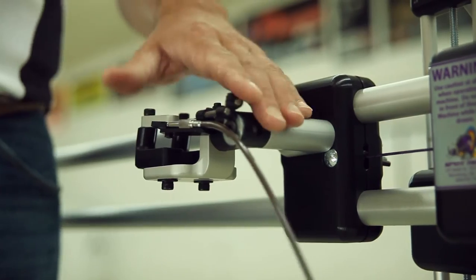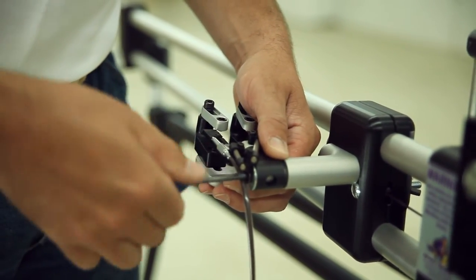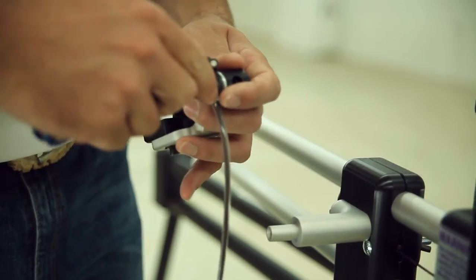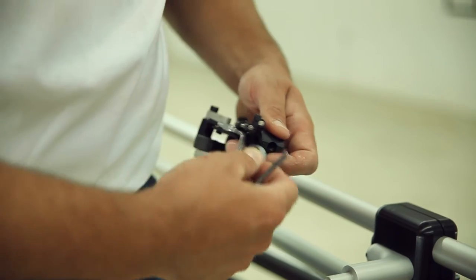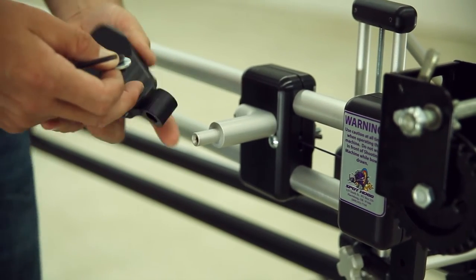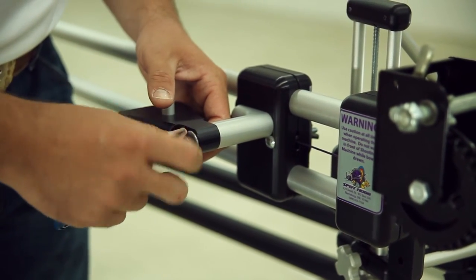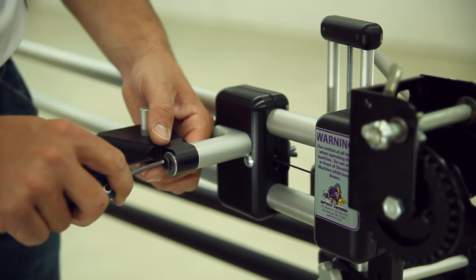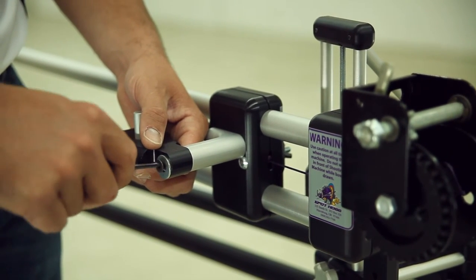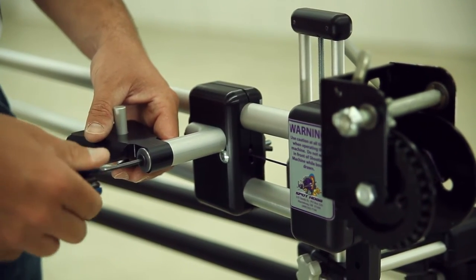Since the trigger release platform comes attached to the machine, if you would want to change to the caliper release platform, you just take a five thirty-seconds Allen wrench, insert it into the screw at the base of the thumb trigger release platform, loosen it, remove the screw and washer, set it aside. You would take the caliper release platform, slip it into the same location, and just attach the screw and washer right back to where the trigger release platform was, and tighten it down.